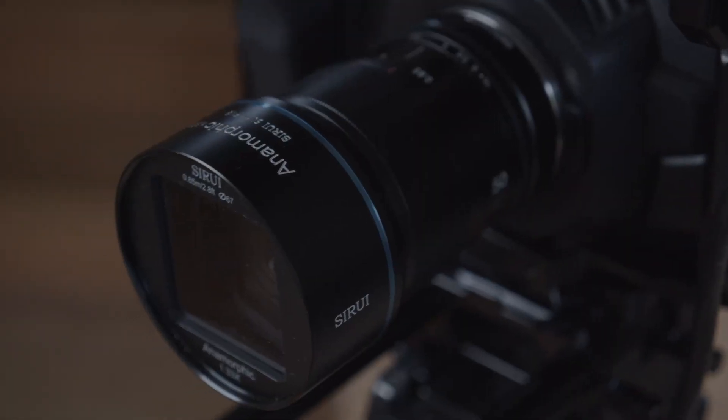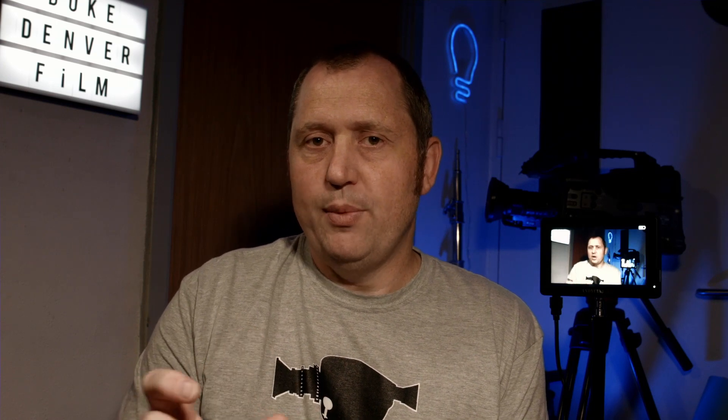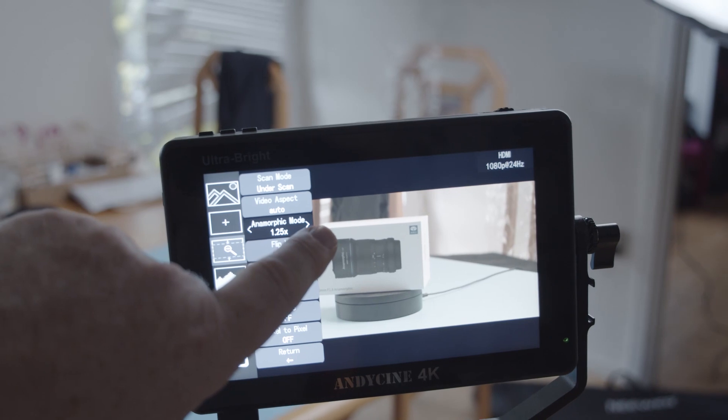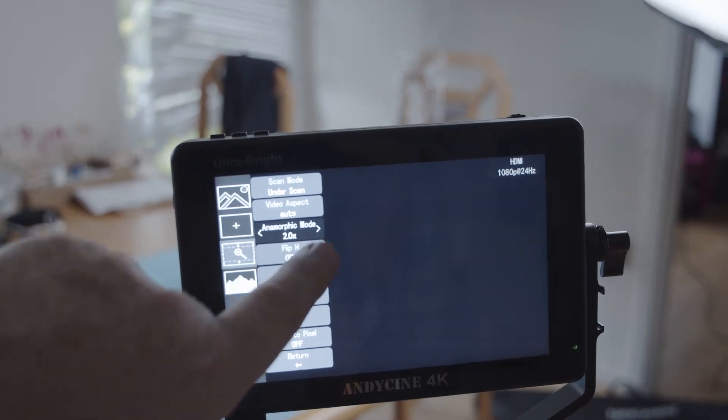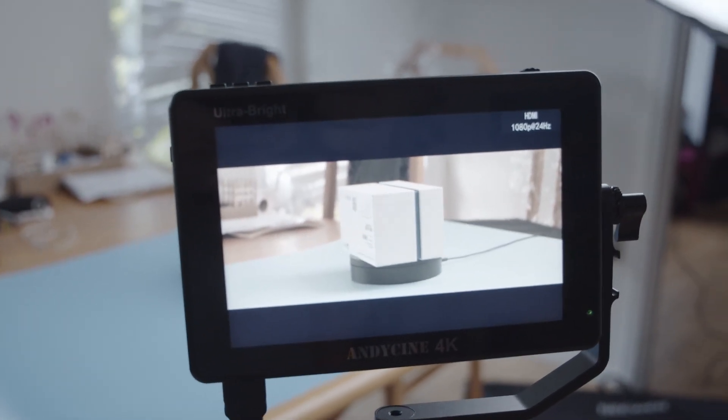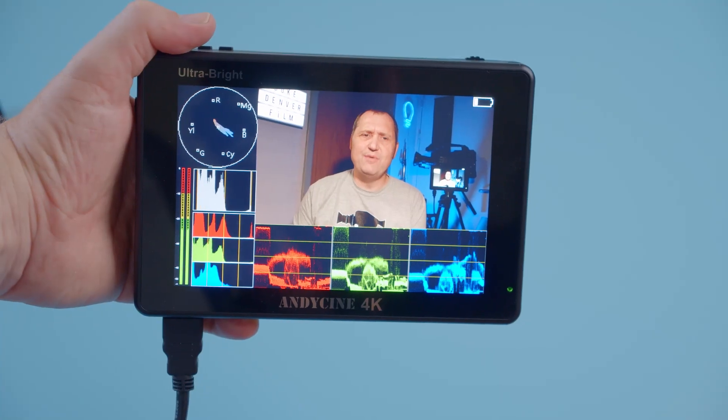The addition of the anamorphic mode is quite useful. These days there are a lot of cheap anamorphic alternative lenses coming out, but not all cameras can actually show you what you're shooting. The AniCinni can do that in different variations — the most common is X1.33, which is what the Sirui lenses use — all the way up to X2.00. It lets you do a nice composition of your shot, and it's a feature you wouldn't expect in a budget-friendly monitor like this one.